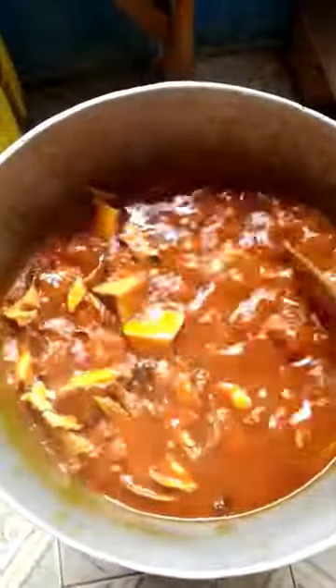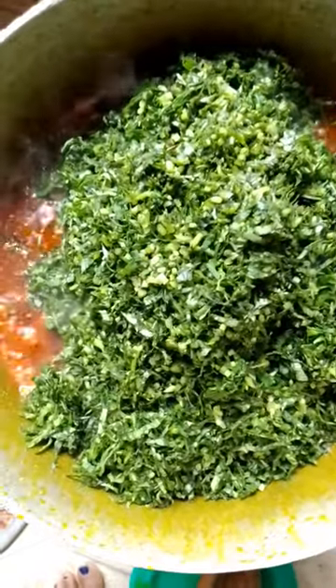I allow it to boil and close the pot. After 10 minutes again I came back and it's fine. We are about to add our shredded potato leaves — wow, the aroma is mind-blowing! After allowing it to boil again for another five minutes, I started adding the shredded potato leaves.